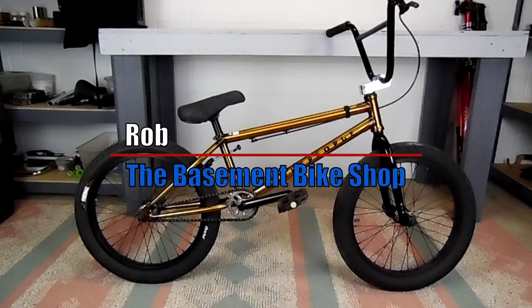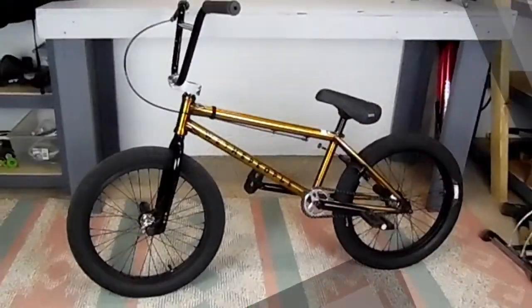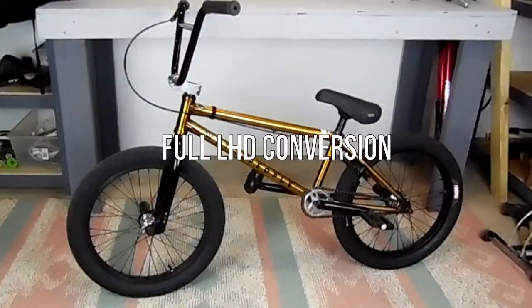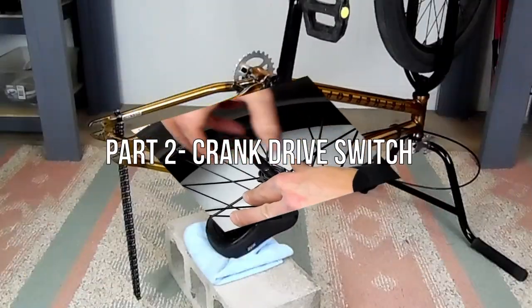What's happening everyone, it's Rob from the Basement Bike Shop. This is video 2 of our left-hand drive conversion. In this video, we're going to be switching our 3-piece crank from right-hand drive to left-hand drive, and then putting the whole bike back together.